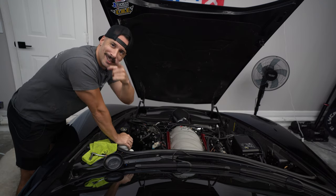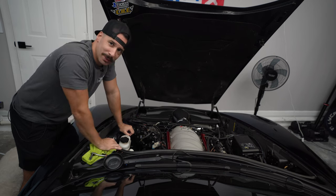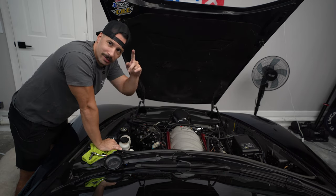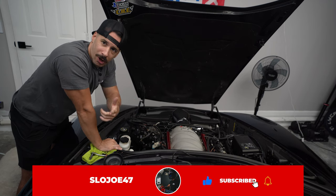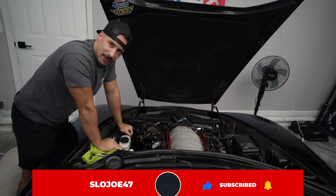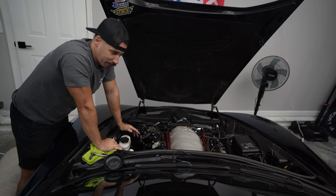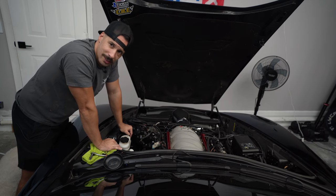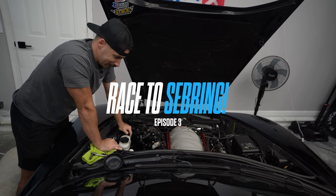What is up guys, welcome to a brand new video. If you haven't seen my channel before, make sure to drop a like, comment, and subscribe. My name is Joe, you can call me Slow Joe, and this is my 2009 Chevrolet Corvette Z06 that I'm preparing to race at Sebring. This is technically episode three of Race to Sebring.